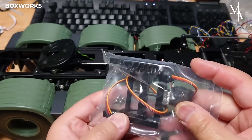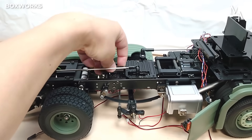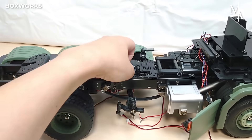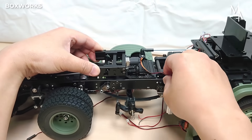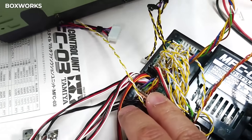On real trucks, the lift axle can be raised or lowered based on the load. It lowers under heavy loads to improve weight distribution and stability, and lifts when lightly loaded to reduce rolling resistance and tire wear. In this model, it adds to the realism of a scale-accurate build.